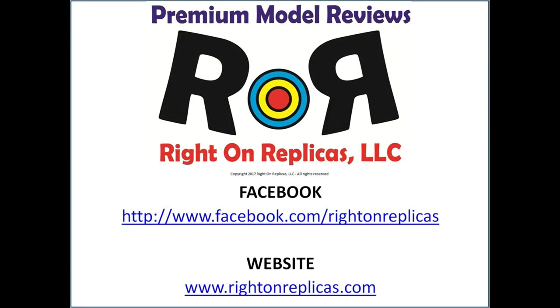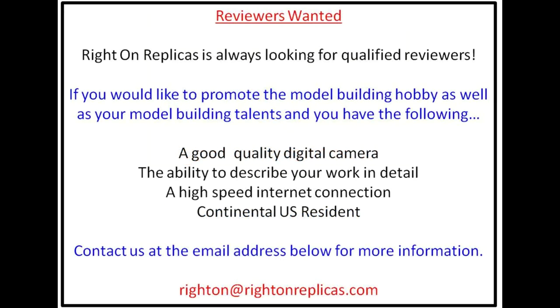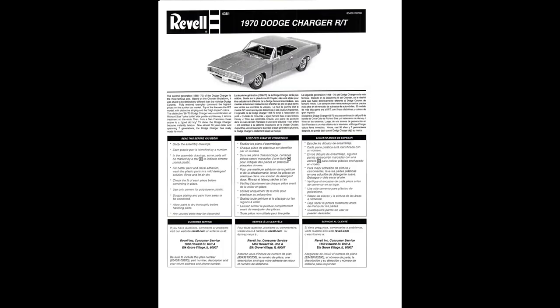We hope you liked this premium step-by-step model kit review. So that you don't miss any more, please subscribe to our YouTube channel. You can find us on Facebook and our website RideOnReplicas.com. Thanks. Bye.